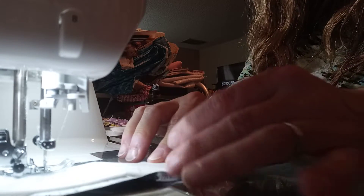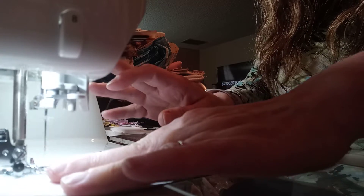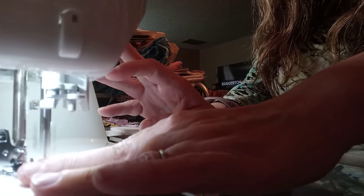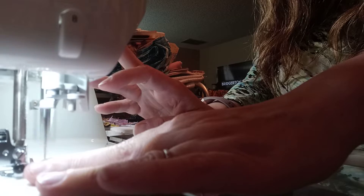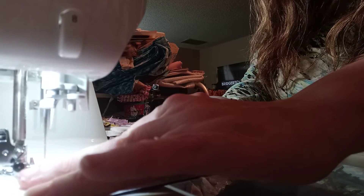I'm sewing with a thick, sticky-sided foam right now, and I'm having trouble having it go through at a quick pace. It's like sticking to the machine and gumming up the needle as well.